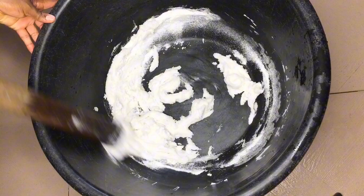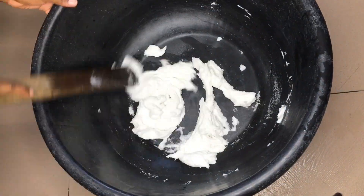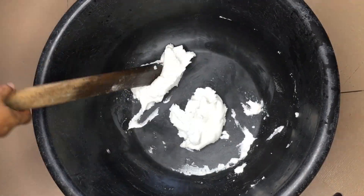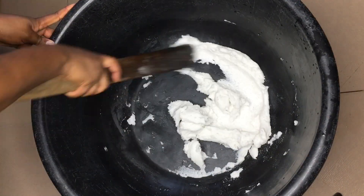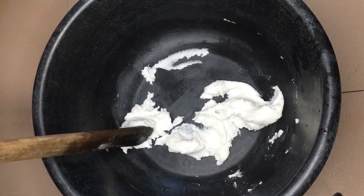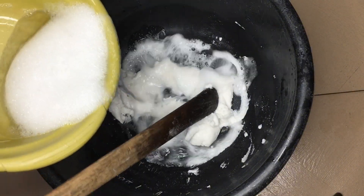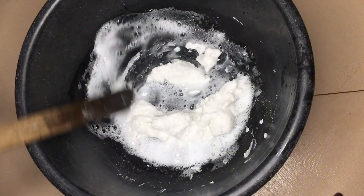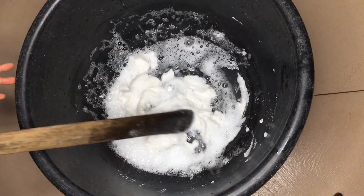Afterwards, add your SLS solution that we dissolved initially, bit by bit, and stir as well.